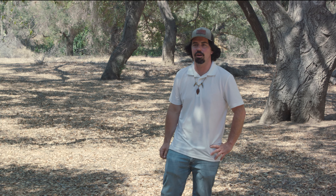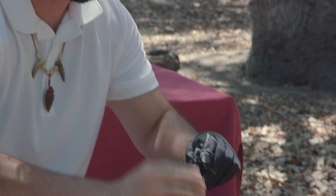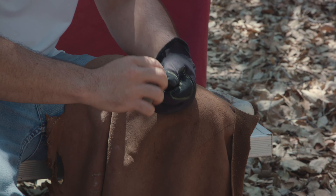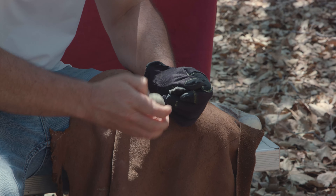It took me about 10 years to really perfect the art of flintknapping and still to this day I break points and bust notches and sometimes still cut myself, but it's all a part of the learning process and all a part of flintknapping and it's what all of our ancestors had to go through.